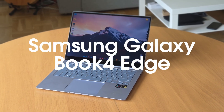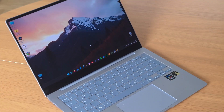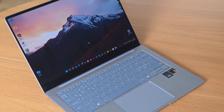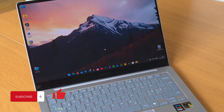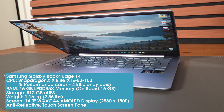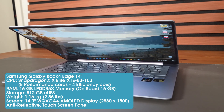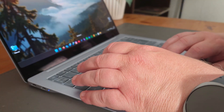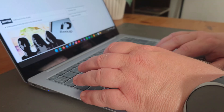This is the Samsung Galaxy Book 4 Edge. Since June of 2024 this laptop has been my daily driver, and welcome to my one year and a month or so later review of the Galaxy Book 4 Edge — a review from an actual user. Here I have the Samsung Galaxy Book 4 Edge, a laptop I bought last year, and as I mentioned before, this is my daily driver.